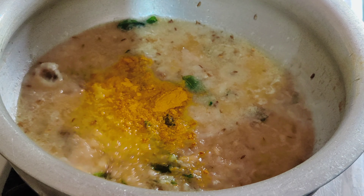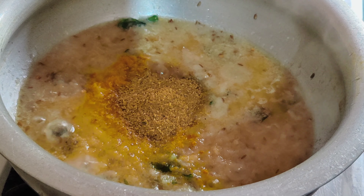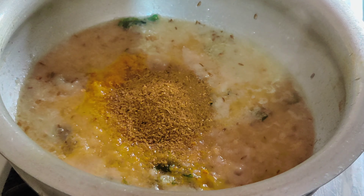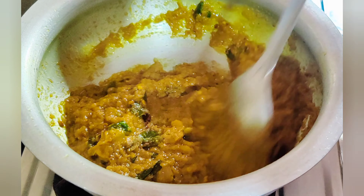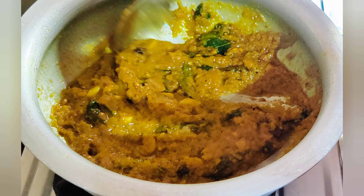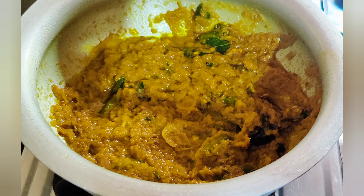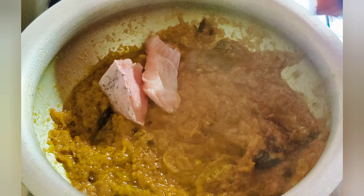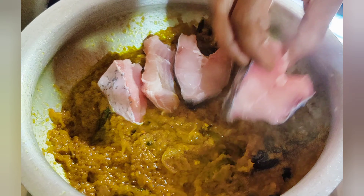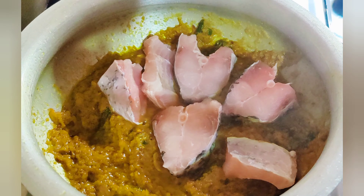We'll add a sauce, a little more taste. So we will fry this recipe. We will fry this piece of sauce, and we will fry fish. We will fry this crust.